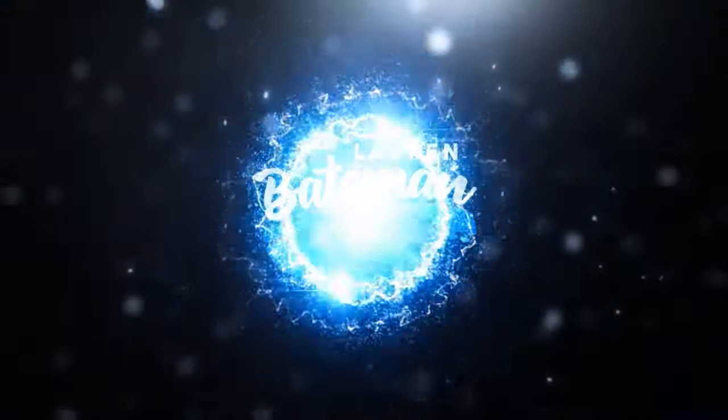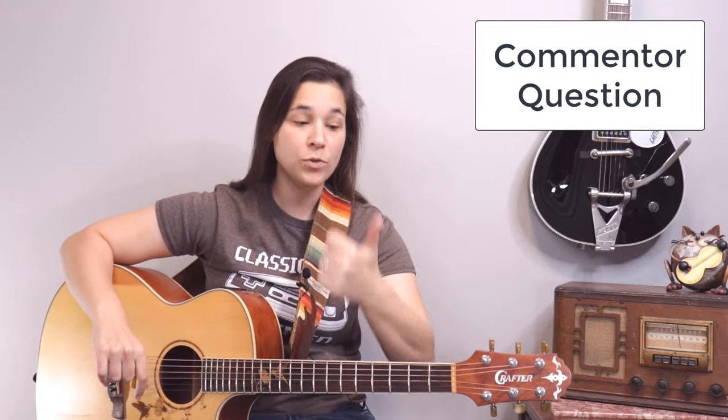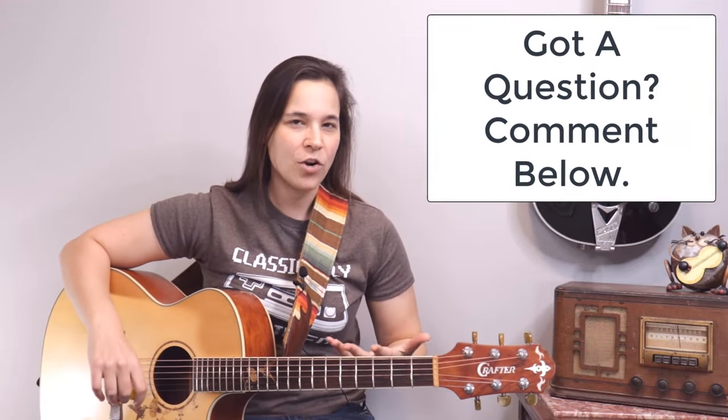Hey guitar enthusiasts, Lauren Bateman here answering the question: how do I tune my guitar if I don't have a tuner? We're going to go over that in this guitar lesson video. A YouTube commenter asked about this on a video of mine on how to tune the guitar — they said, 'What if I don't have a guitar tuner? Can you show us how to tune without one?' I have my acoustic guitar today, but you can do this on an electric guitar as well.